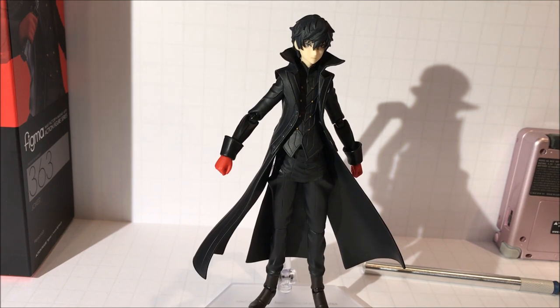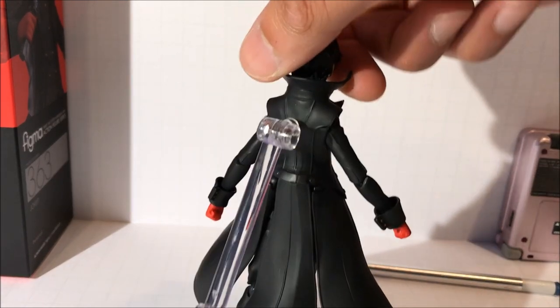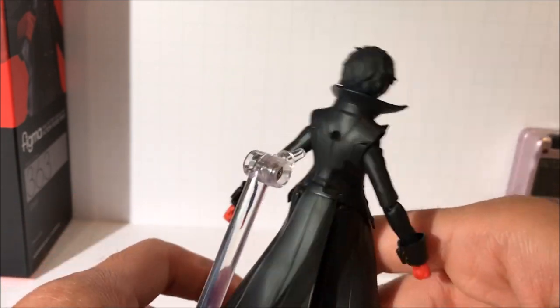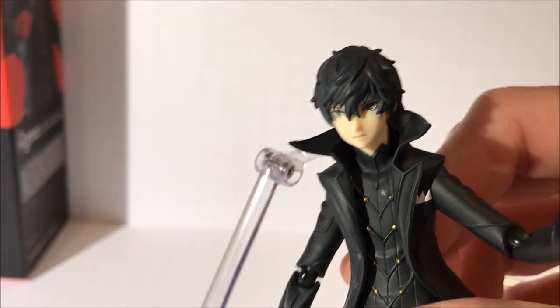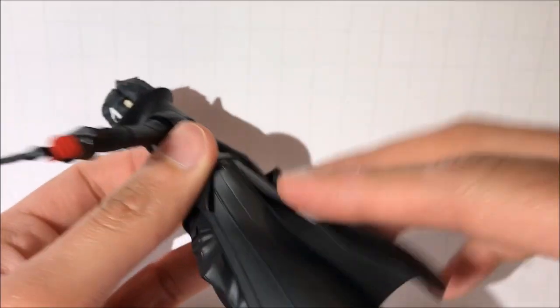Overall, the figure is very nice looking and I'm actually really pleased with the articulation and everything regarding it. Here's a quick look at the back — we're going to take a look at the coattails. They really can move around a lot; they're all on sort of ball hinges and they can go upwards and downwards, making an effect of jumping or diving. There's a lot of dynamic poses that can be created.